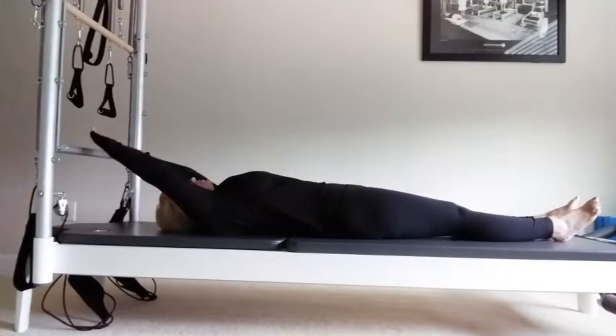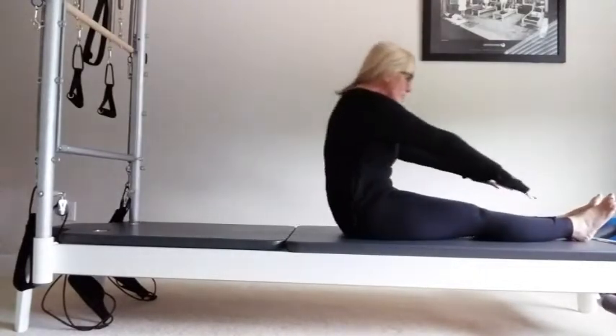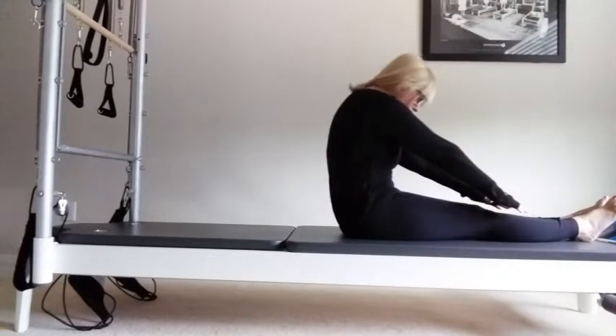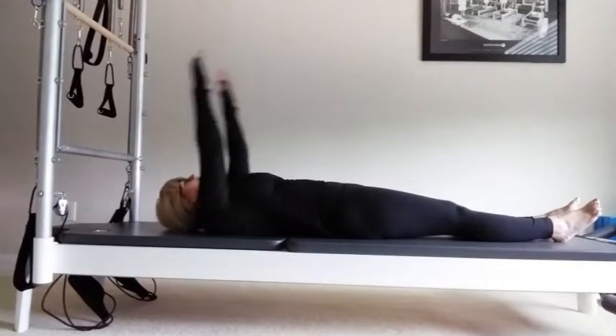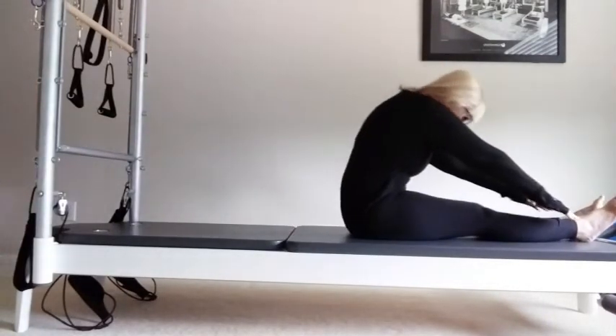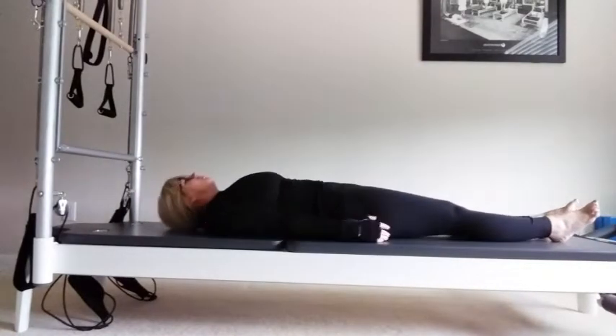Arms come back, two more times. Take a breath in, exhale, roll up, reach for your toes. Pull your belly in, ribs are down. Inhale, draw the fingers away from the toes. Exhale down. Last time — take a breath in, exhale, roll up. Breathe in, exhale, roll all the way down onto the mat.